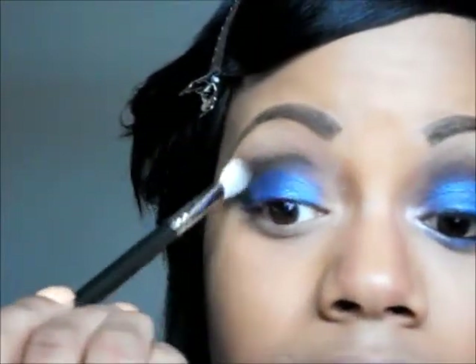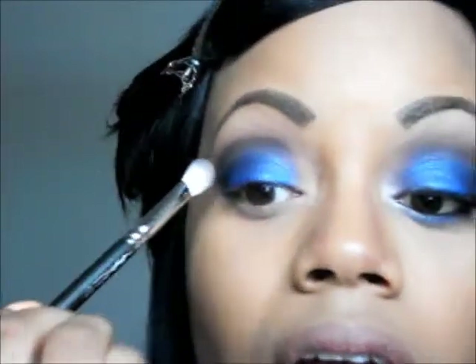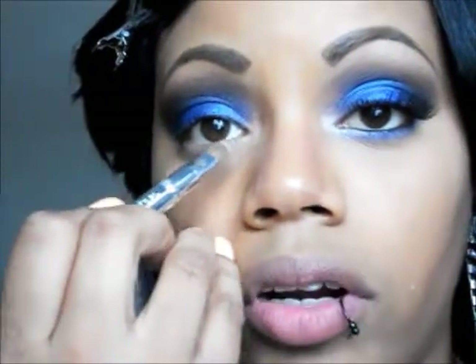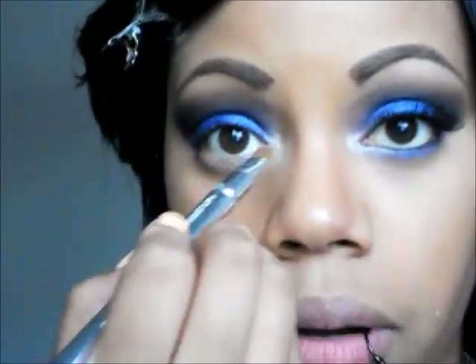Next I'm taking my 217 again to blend out the edges of that dark blue until it fades away at the top. Once the edges are blended out, I took this shimmery, beige off-white color from the palette, put it on my little Sonia C brush, tapped off the excess, and popped it right in the corner of my tear duct. I'm bringing it on the bottom lash line as well.